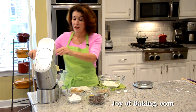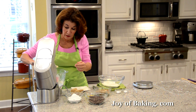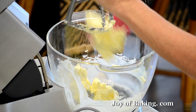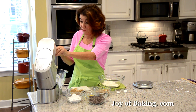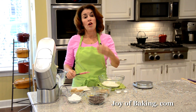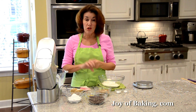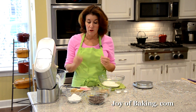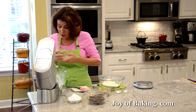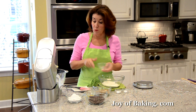As always, when making any batter, scrape the bottom and sides of your mixing bowl as often as you need to make sure all your ingredients are mixed together and not stuck on the bottom, which they tend to do. Next, chocolate chip cookies typically have a combination of both brown sugar and white sugar. Today we're going to use two thirds of a cup of firmly packed light brown sugar — that would be 140 grams. Sometimes you might want to go through your brown sugar, as there can be little hard lumps you want to remove.